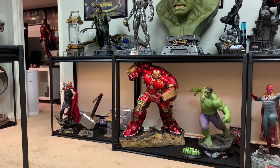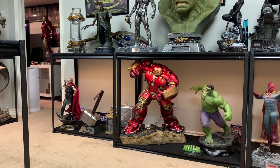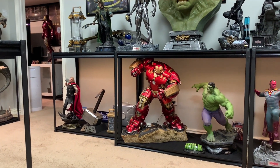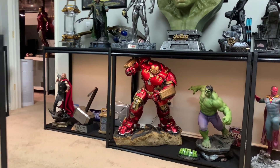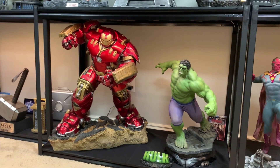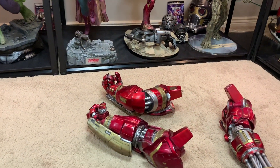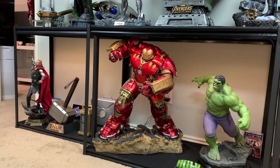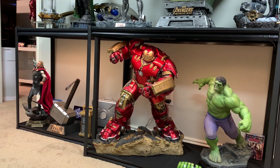The base I believe is made out of fiberglass, so it's not super heavy and I feel like it should be heavier — it should be extremely heavy to support Hulk Buster. The actual arms and body are very hefty and weighty. The base I just feel could be a little bit weightier.